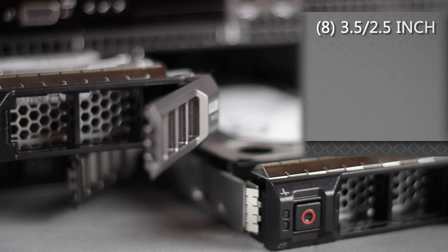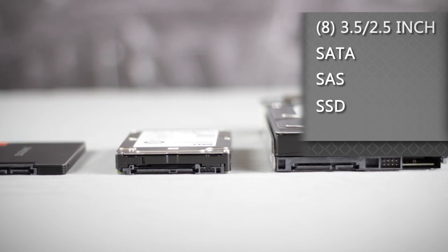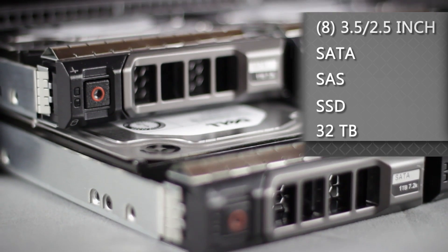The hard drive trays can hold up to eight 3.5-inch or 2.5-inch hot plug SATA, SAS, or SSD drives for a maximum of 32 TB of storage.